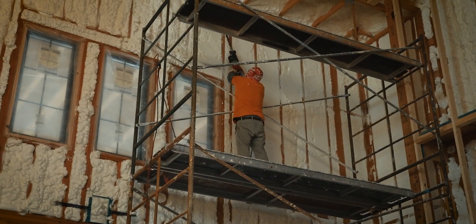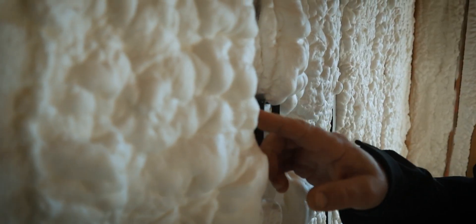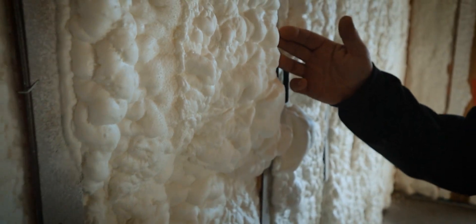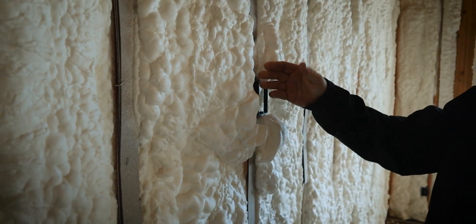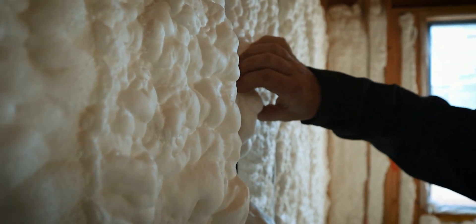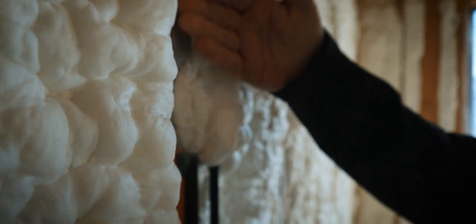They'll spray the underside of the roof once the scaffolding is in place. As they spray the foam it expands at a pretty rapid pace and will eventually get shaved down. Here is the stud right here — they will come in and shave a lot of this down so it's flat against the stud.